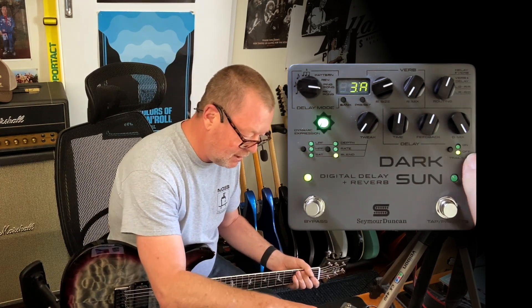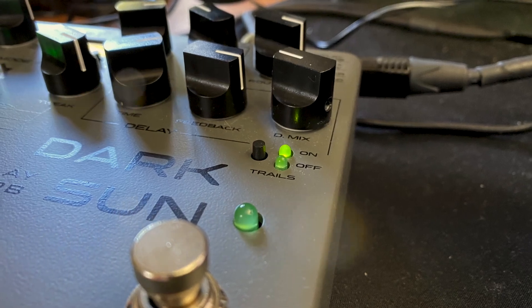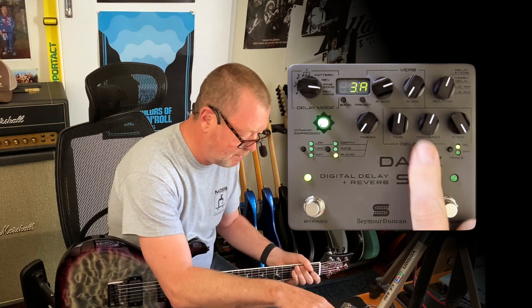Get the idea? It's a lot of fun. There's a little trails knob that will let you manually turn trails on or off when you hit the bypass, and that'll keep them going for as long as the feedback knob is set.